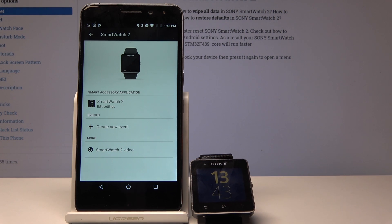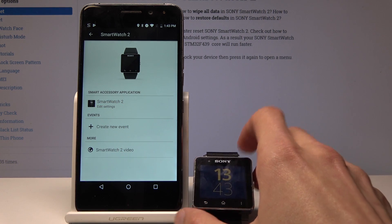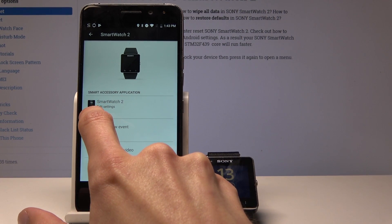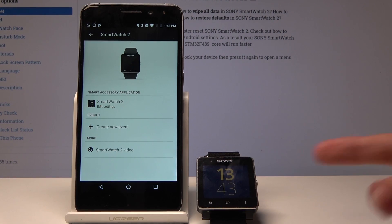If after install you keep getting a message saying you need to install it again, reboot the device and once it's back on it should work properly.